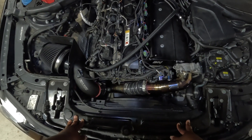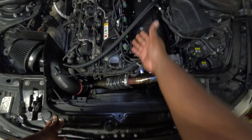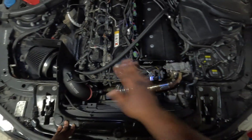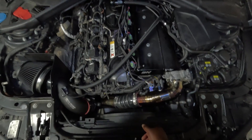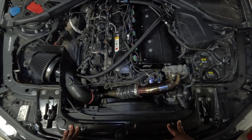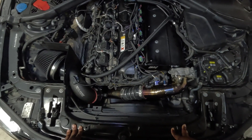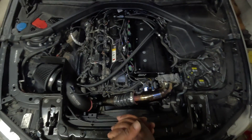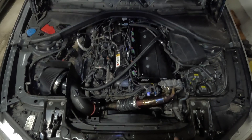That's everything visible here in the engine bay. Hopefully this answers any questions you guys have. There's certainly more going on underneath the intake manifold and behind the engine, but this gives you a good overview of what you're looking at and what everything does. Let me know if you have any other questions — hopefully this was straightforward. Thanks for watching and I hope this helps!